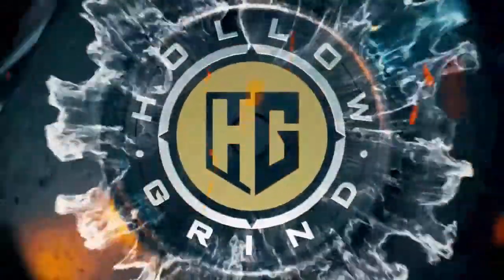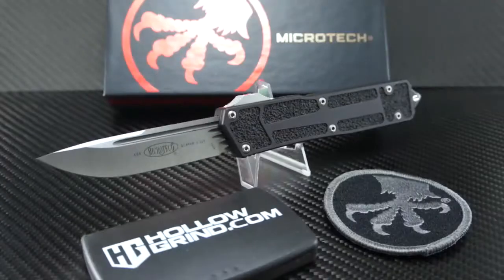Welcome to the Hollow Grind. Welcome all. This one has been a long-awaited model that is definitely one of the most awesome Microtechs ever made. Up on the table today is the Scarab 2 — a pocket full of badass is coming up. Let's jump right into it.